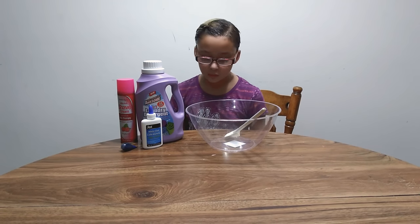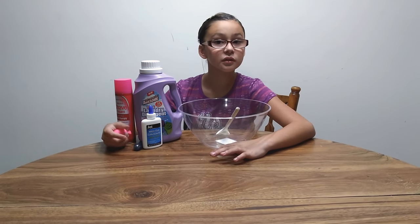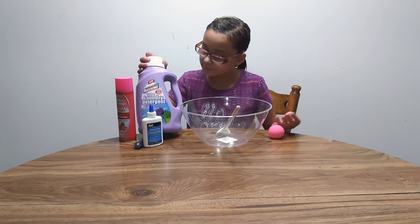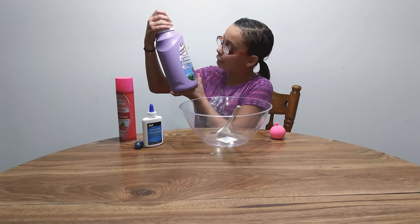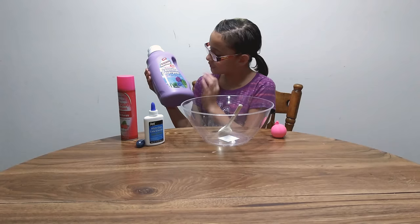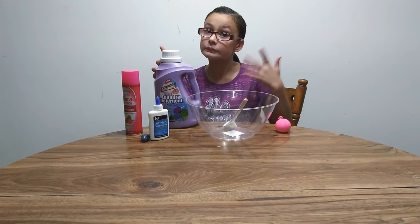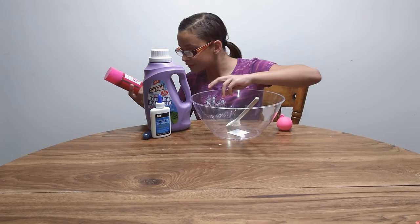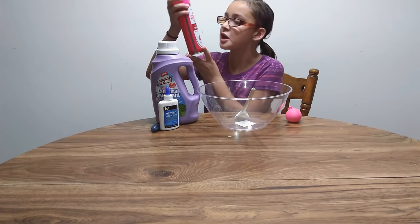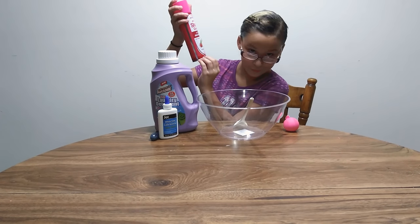So today we are doing the Dollar Tree time challenge and we're basically just going to wing this. We have this awesome laundry detergent and it has fabric softener in it. We also have some Ultra Rich Shaving Cream with sensitive skin therapy and red hair therapy.